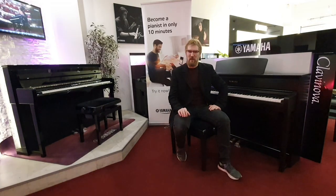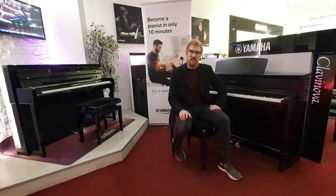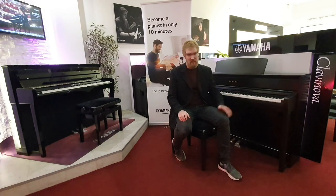Hi, I'm Pete, and I'm at Rumors Music here in Edinburgh. Today I'd like to talk to you about a few of the differences between the Yamaha CLP 775 and the 785.